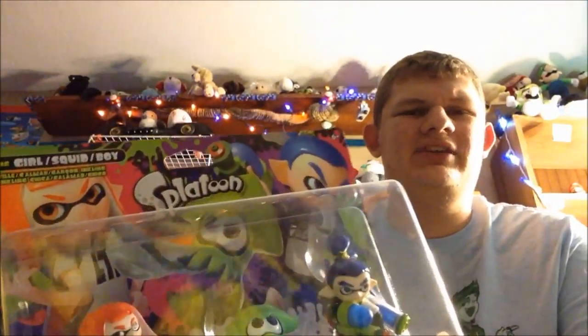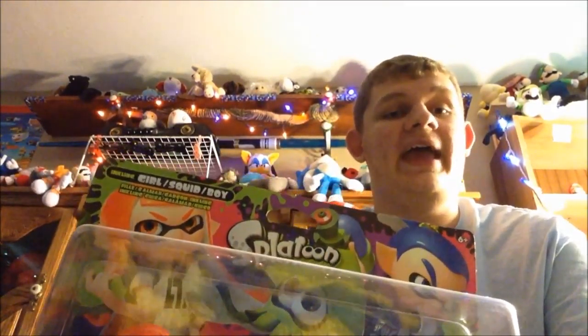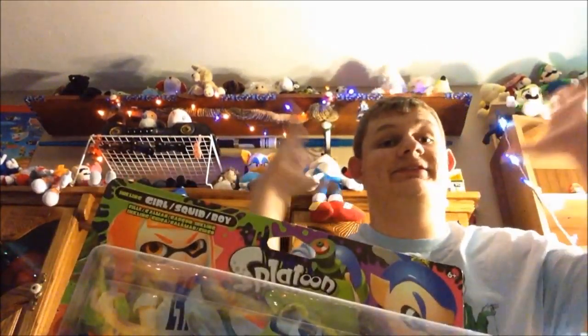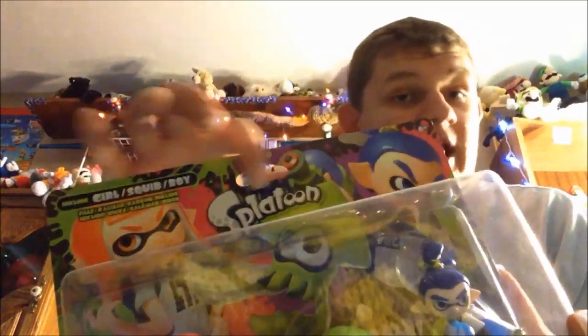I want to be very cautious though, because in the UK this bundle and other Amiibos were hijacked.